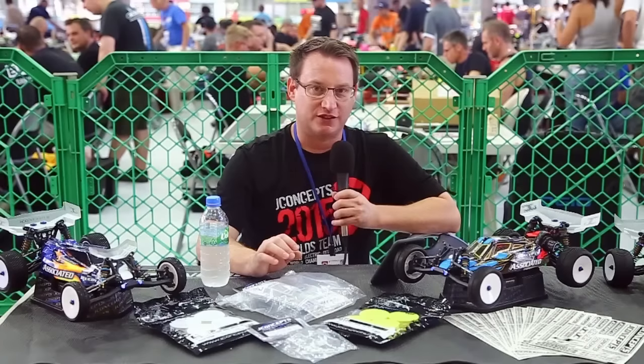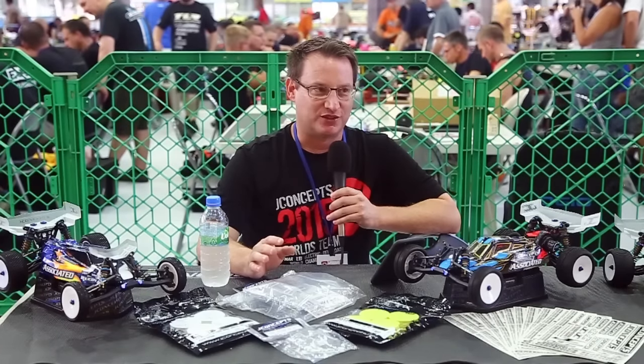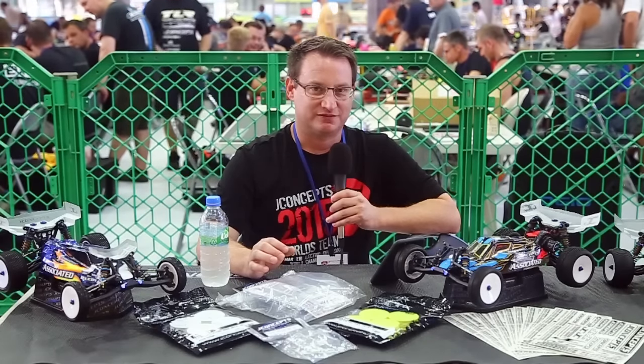We'll stop there with Alex and pick up with part two of the Q&A in a few minutes. Thank you.